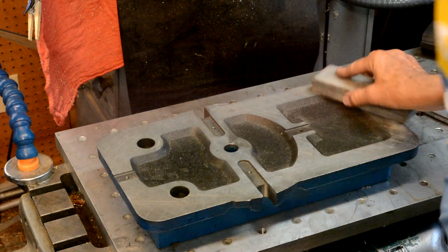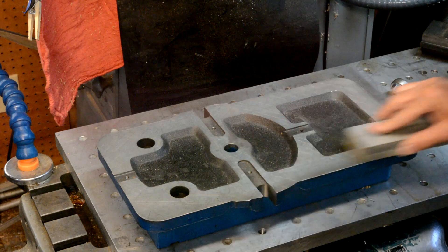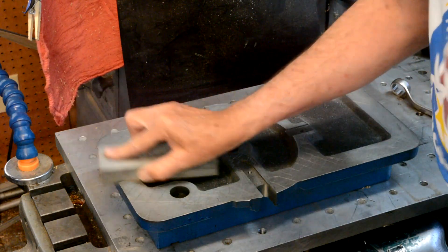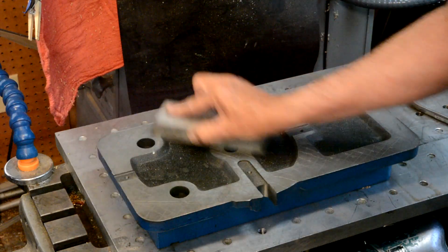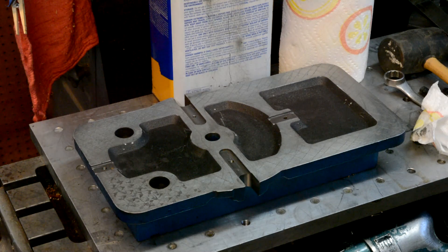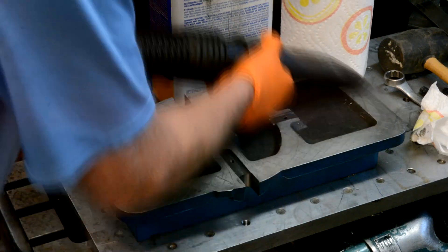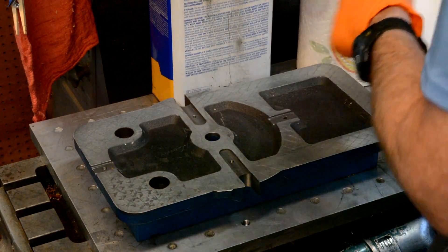Once you cut all these grooves in, you want to go around and stone it to get rid of any burrs and make it flat. After stoning and scraping, you have to vacuum — you have to clean the part off — so I vacuum it. Then I'm going to clean it off with a little acetone.